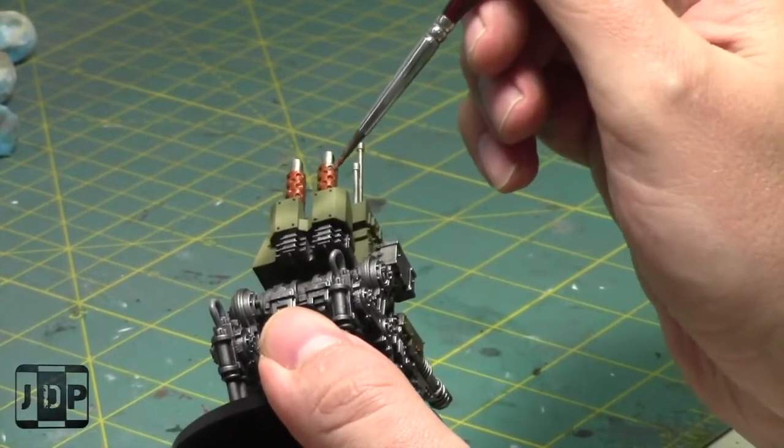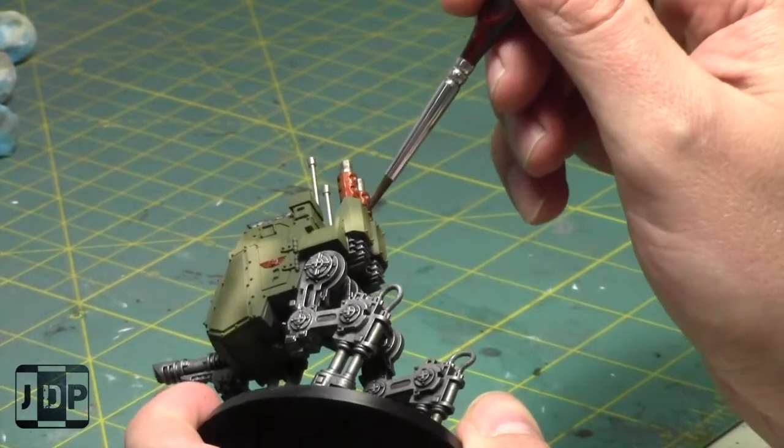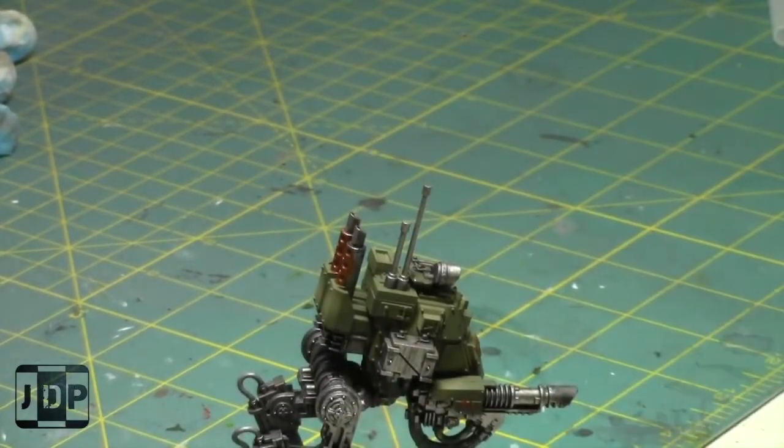I got a few messages from last week - people are happy that Painting with Jay is back. I'll see if I can keep it going. I'd really really like to finish up my Genestealer Cult army in the near future.